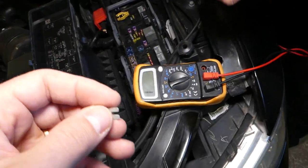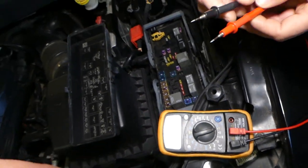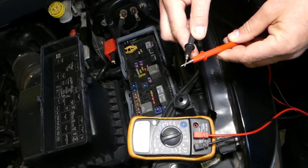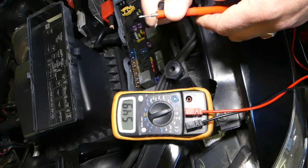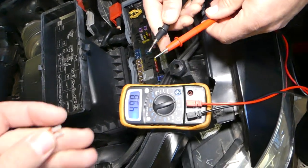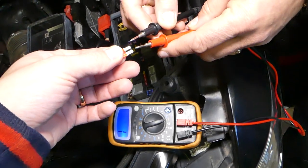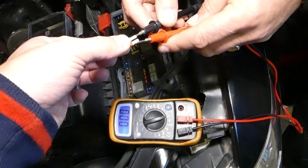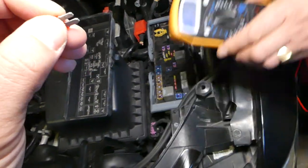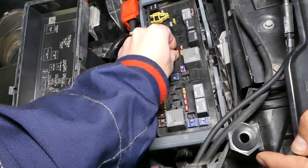If you're in doubt, here's how to test fuses: set your voltmeter to continuity. If the fuse is good, the voltmeter will go towards zero and you'll hear a beep. If it's burnt, it will stay at one. When we touch this one — listen — this is a good fuse.